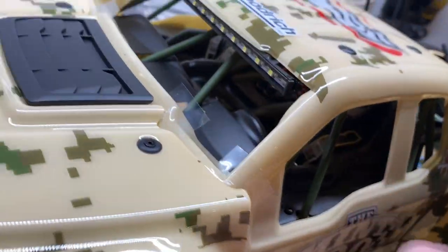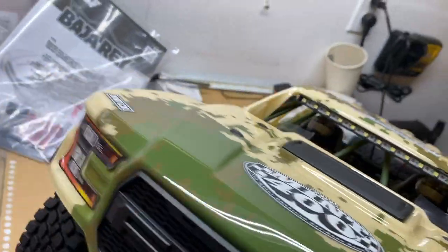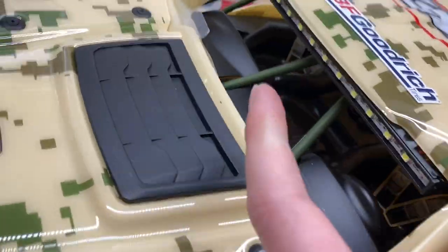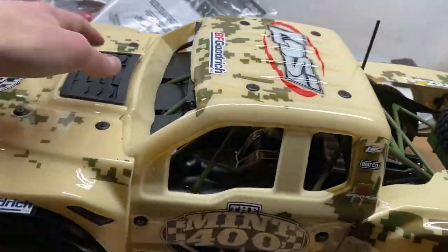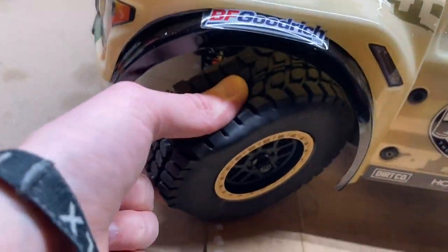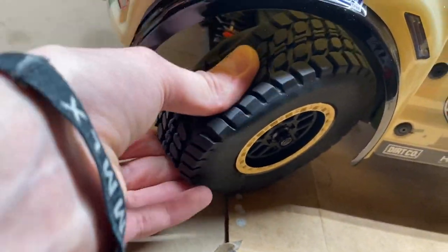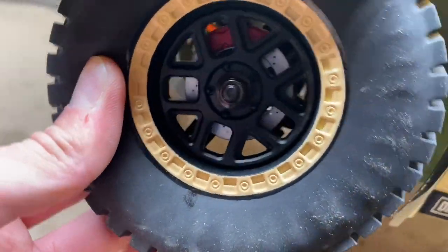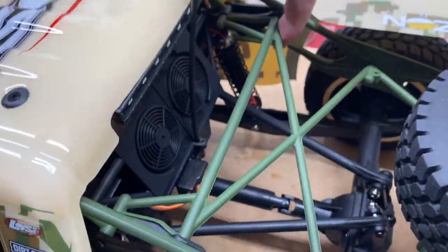This truck looks so good. You got the spare tire back here — super realistic. You've got a little driver in there and you've even got a co-driver. You've got headlights, taillights, an officially licensed Ford Raptor body on here with all the licensing, a big Mint 400 sticker, and these tires are actually really nice and soft — they're going to grip quite well. Those wheels are looking pretty sweet.